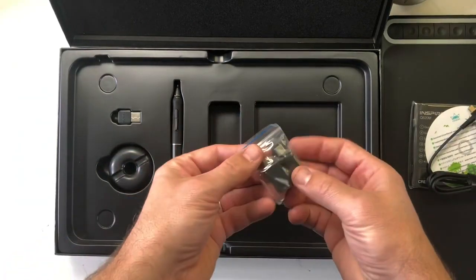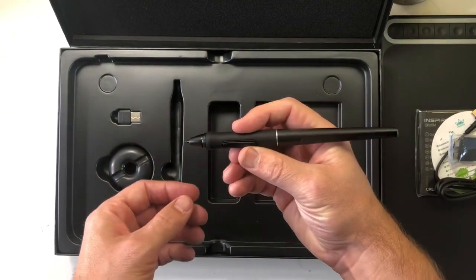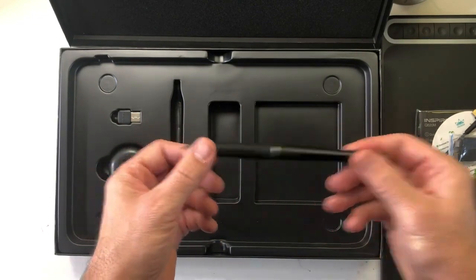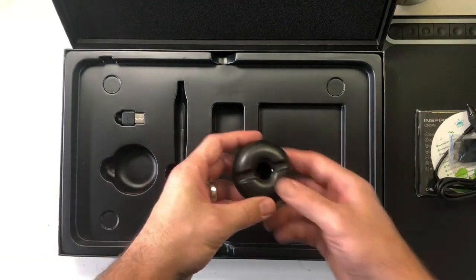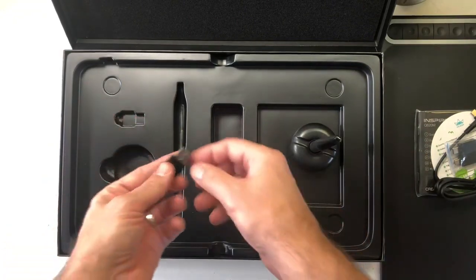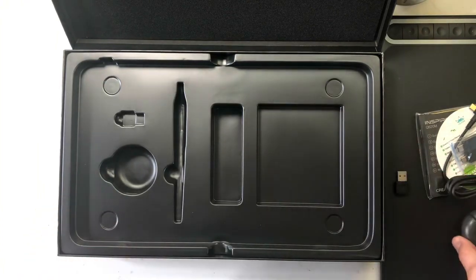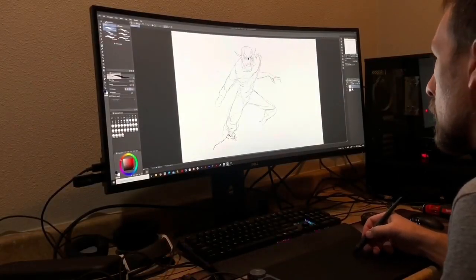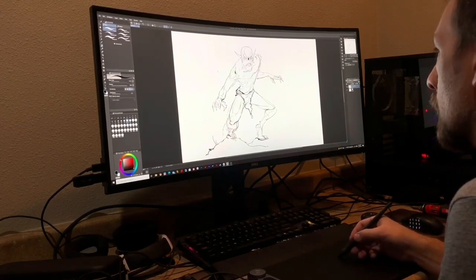The setup was super easy and fast — it took maybe five minutes. I just used the USB to plug into my computer and downloaded the drivers. The software was immediate; right out of the box I could start drawing within five minutes of opening it. The build quality felt pretty good. The pen feels a little more lightweight than my Wacom pen, but I felt like I could draw with it all day. It has a good width to it, felt good in my hand, and I found it definitely acceptable.